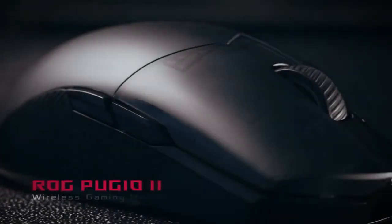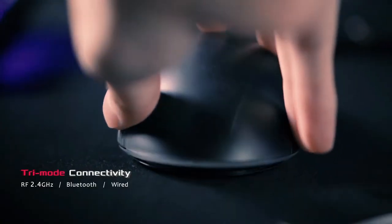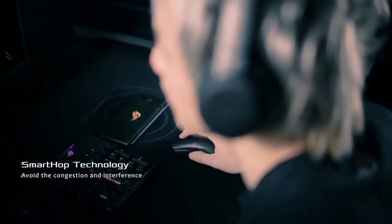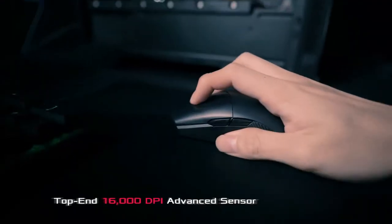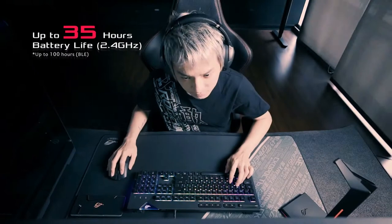ROG Strix Carry Pugio 2 is engineered for elite gamers. It packs a top-end 16,000 DPI optical sensor for pinpoint precision. The best gaming mouse strikes quickly and efficiently, with up to 400 inches per second.